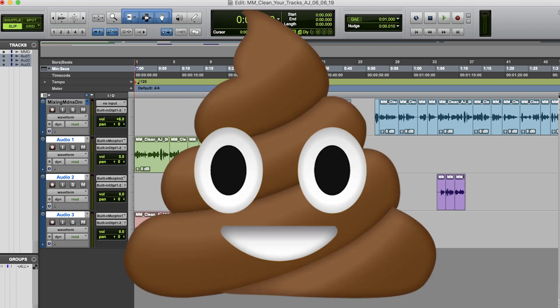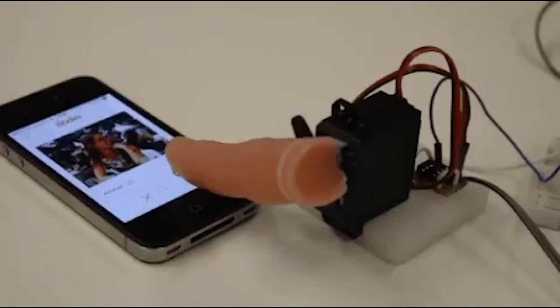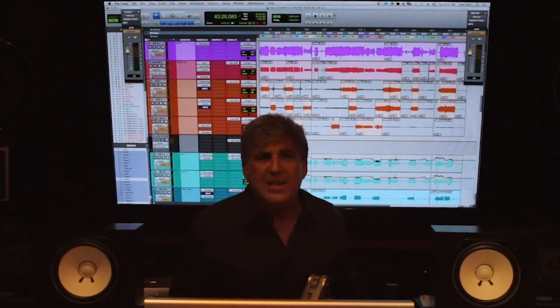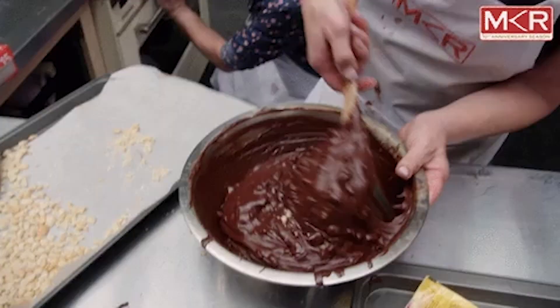Get some help — your tracks in your session look like you don't know where anything is. You're starting to automate before you even have your plumbing set up. Engineering should be divided into two categories: technical and creative.